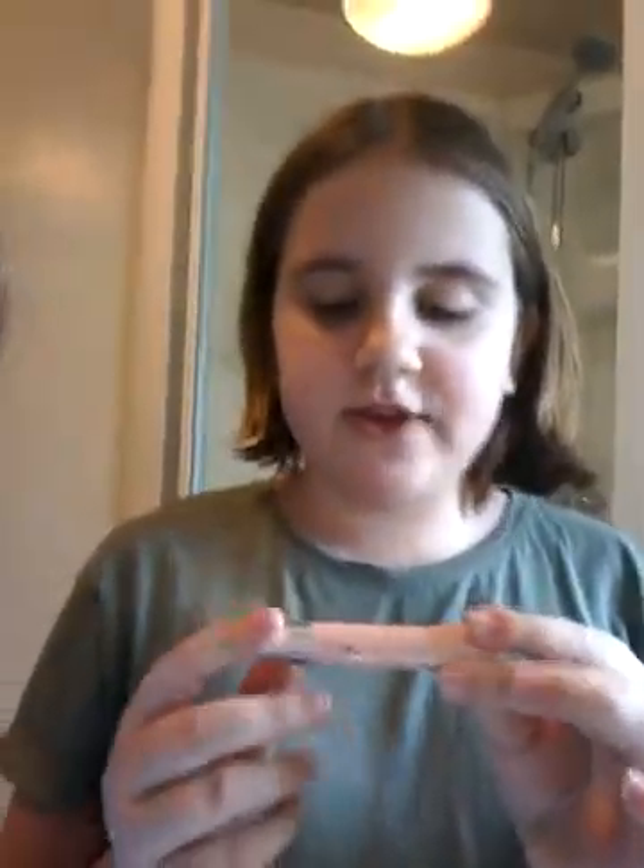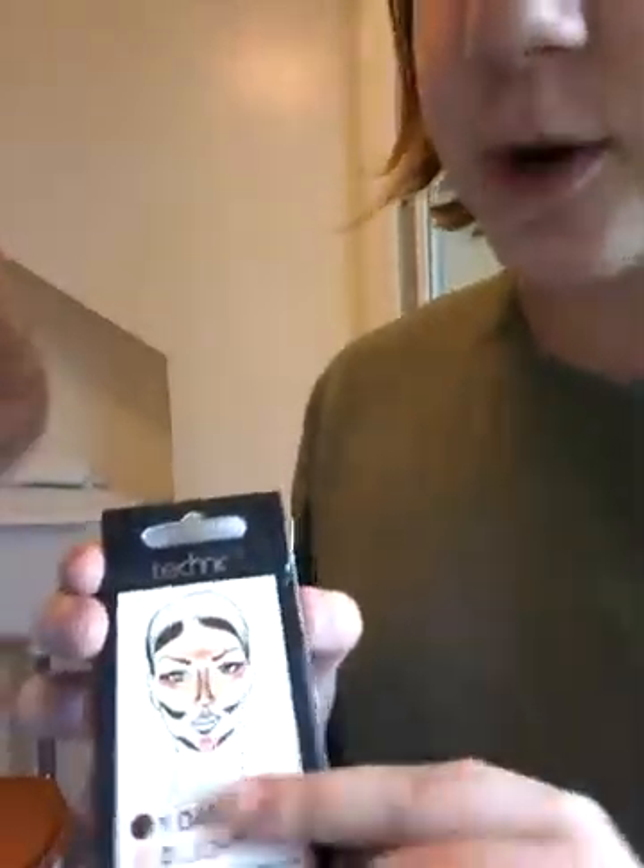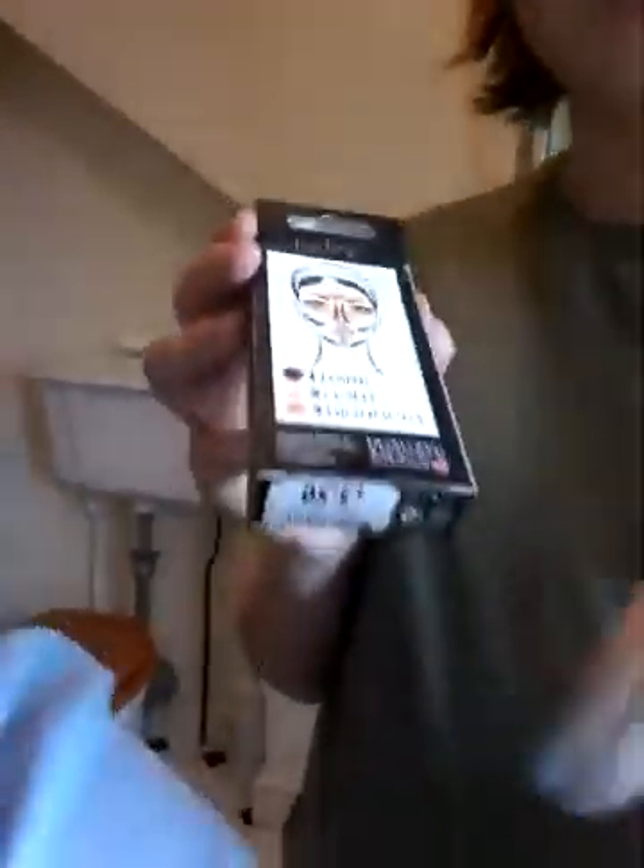What I always start with for makeup is this right here. It is actually a lightener, and it's contour. They have all three colors: a dark color, a light color which I am using now, and a highlight which I am going to use in a second.